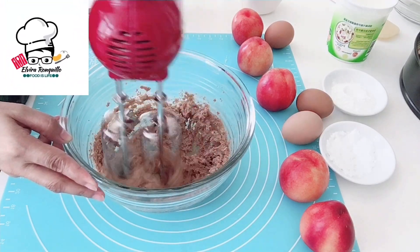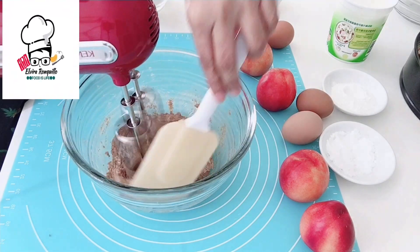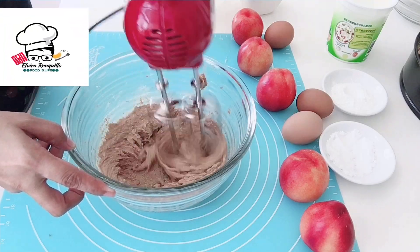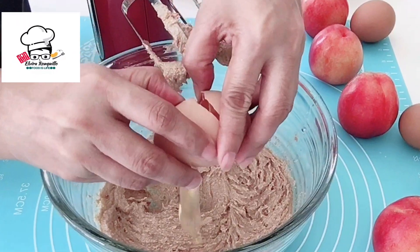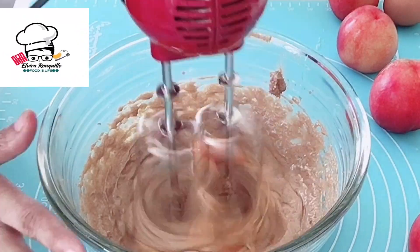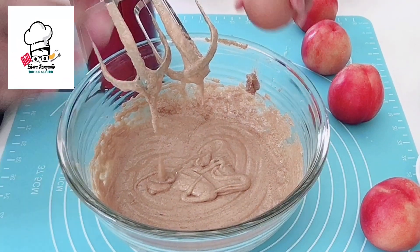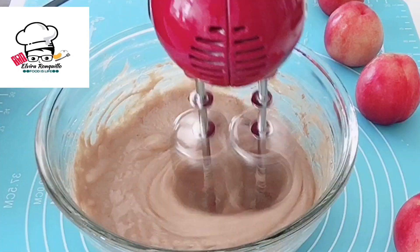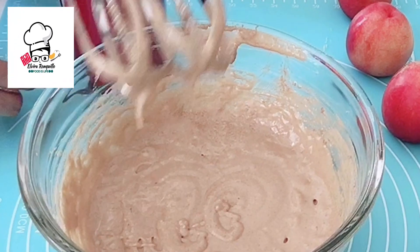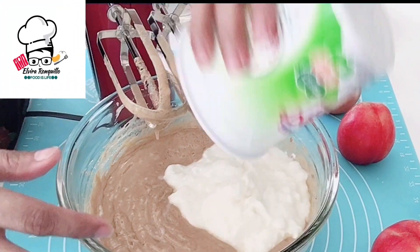Using a hand mixer, cream together the sugar and the butter. Then add the eggs one at a time — mix after each egg until all three eggs are incorporated. Next, add the yogurt then mix well.